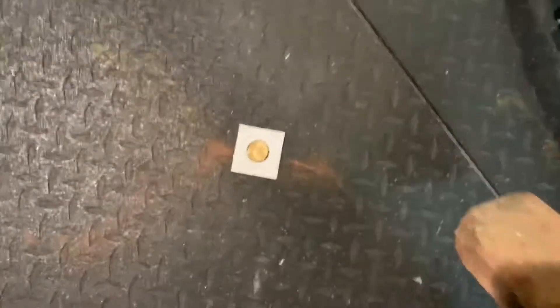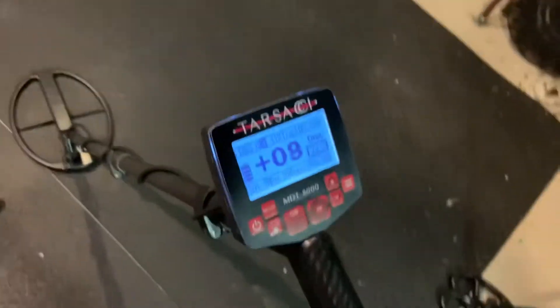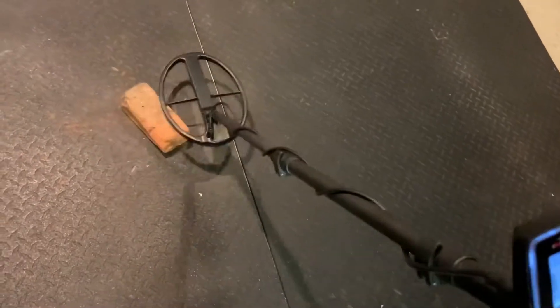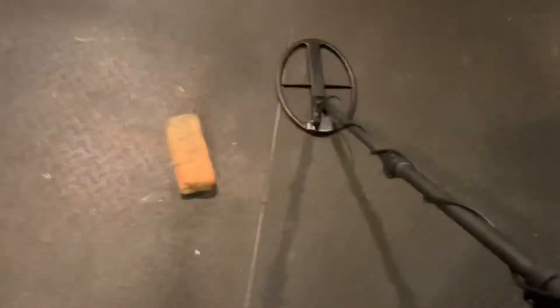I'm going to start off with this $5 gold coin and put it right under the brick. You can get a good look at my settings — it's not rocket science. The Tarsachi is having no problem reading that gold coin. However, I want to be fair: that is a big conductive target, that $5 gold coin. So let me try something smaller.